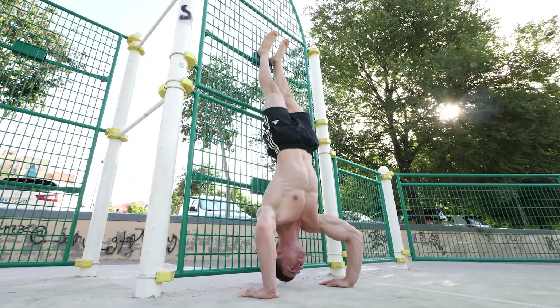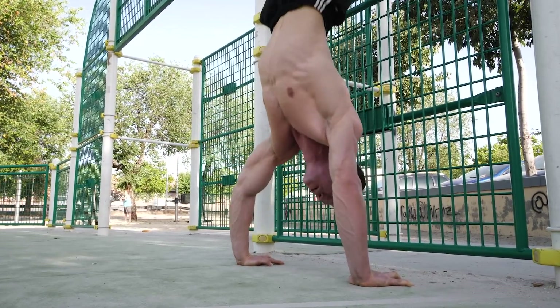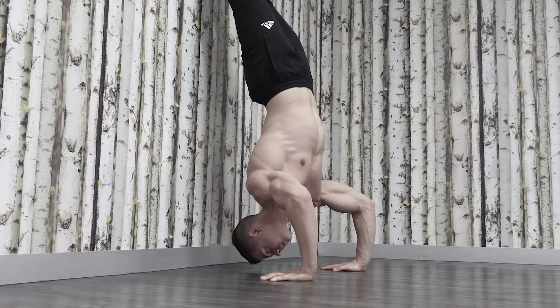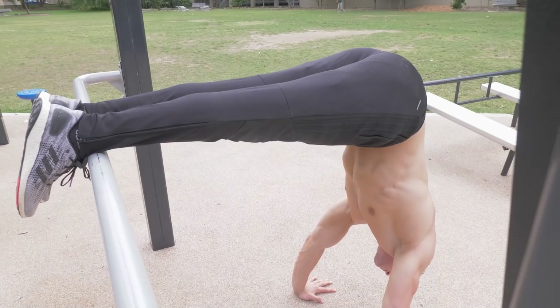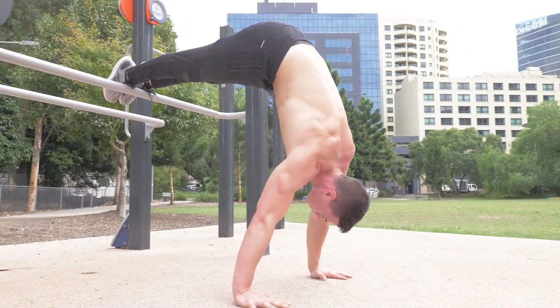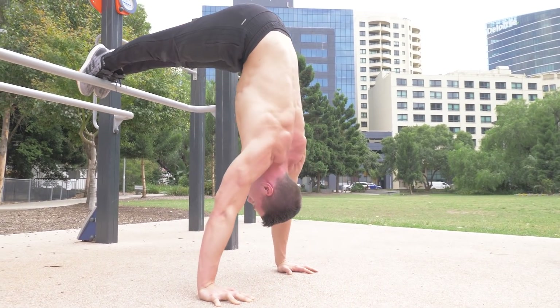Arching the lower back during vertical pressing is different — the core is not the culprit. The problem lies elsewhere in the kinetic chain. Banana back is a sign of weak shoulders: the larger pec muscles are compensating through posture change. The solution is to simply drop the intensity for correct technique, and choose an exercise which allows the torso to stay upright and the delts targeted.